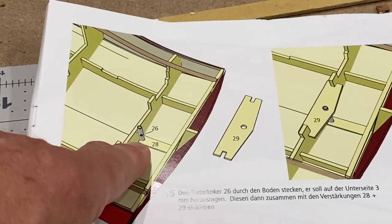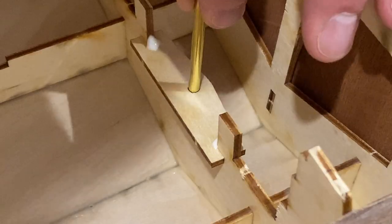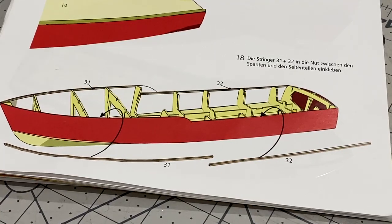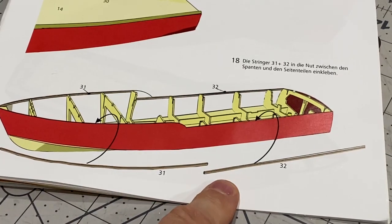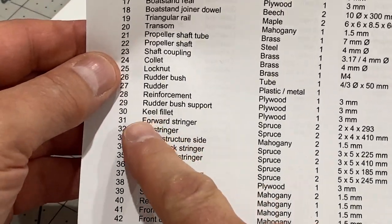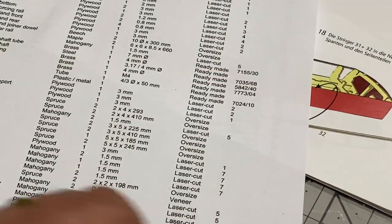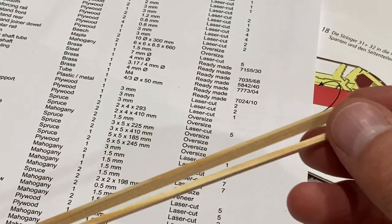Next, the rudder tube goes in here and there are a couple of strengthening pieces to help hold it in. This tube needs to poke out three millimeters from the bottom of the hole — that's about right — and that's all glued in now. The last thing we need to do to the hull before the superstructure starts is put these stringers down the side. They're labeled 31 and 32 but are not numbered parts, so the only way to find them is to go to the parts list and find their actual measurements, then measure them from the numerous strips provided. They're two by four millimeter strips and they go down the edge of the sides.